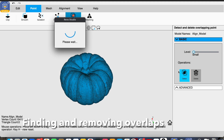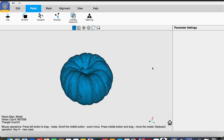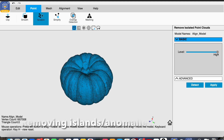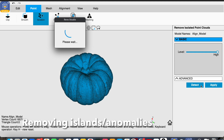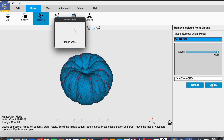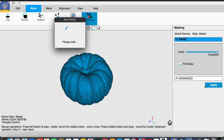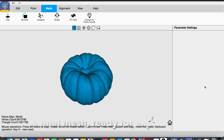Here I'm detecting for overlaps — you can see they show up in red and we delete those, which simplifies the model. Then I'm checking for isolated islands of points, which are anomalies thrown up either by reflection or sometimes the scanning spray. After that you create the mesh, which takes a little bit of time. I do it on maximum quality setting with hole-filling enabled.